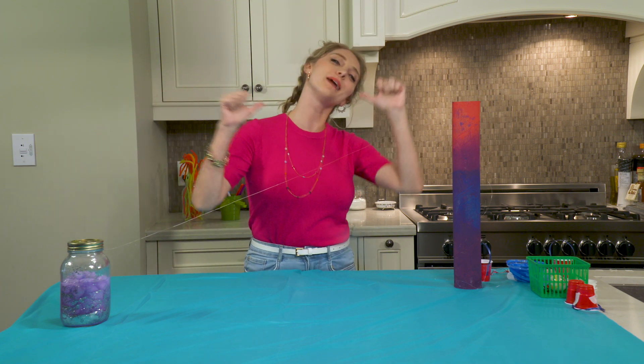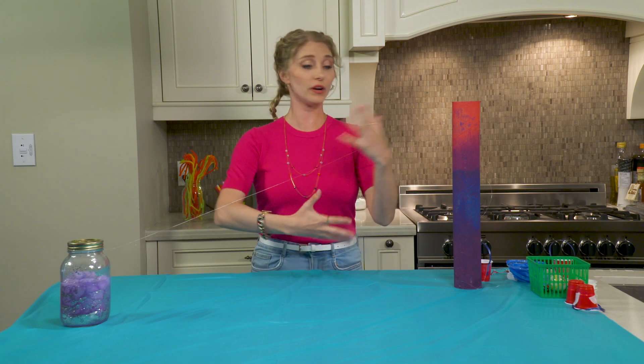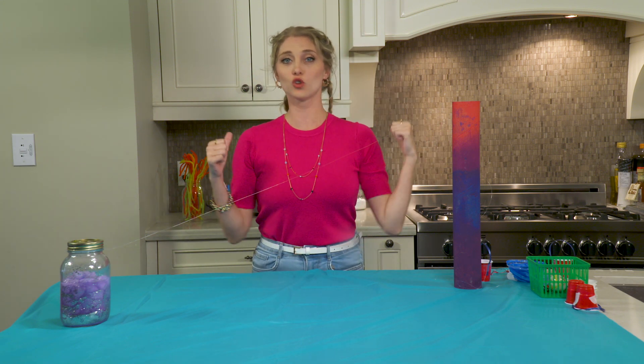Hello, my name is Stemily. Welcome back to my channel. If you've never been here before, we do all sorts of weird and wonderful DIYs, experiments, making dos — you name it, we'll try it.